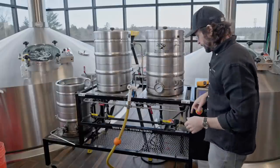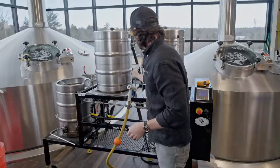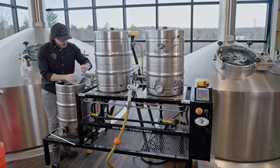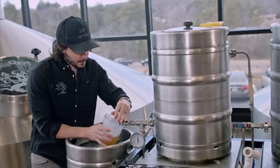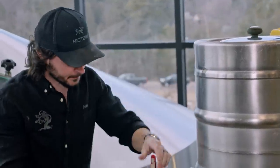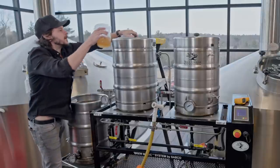We're going to wait a few more minutes to let it clarify, and then we're going to start our lautering process. I'm going to kill this pump, open all the way here and all the way here, and get that ready for the runoff. Before we start to add water to the top, I'm just going to pull through here a few times — it's actually looking quite nice. I don't know that we'll have to run through here as many times as I thought. All right, I'm going to call that good and we're going to start running off into the kettle.